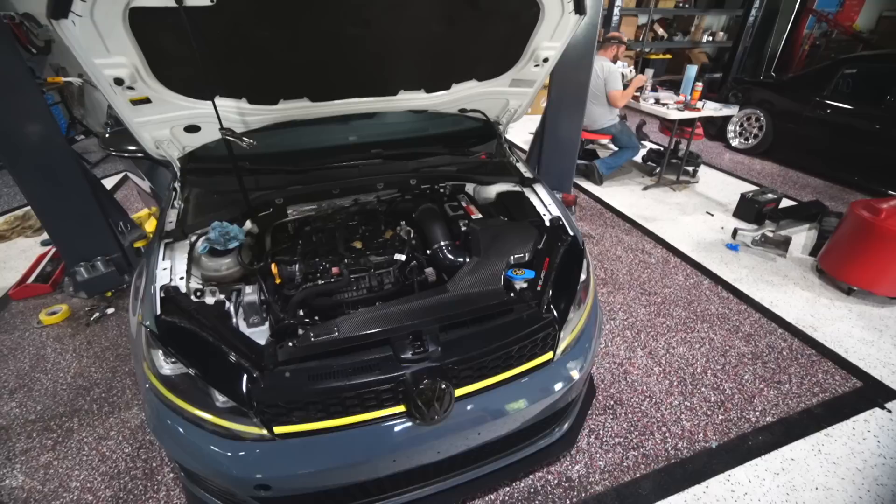We did an IS38 turbo, which is a bigger turbo from a Golf R. Integrated Engineering full bolt-ons with the catted downpipe, and then we went ahead and made our own exhaust. Today we're installing something very cool.